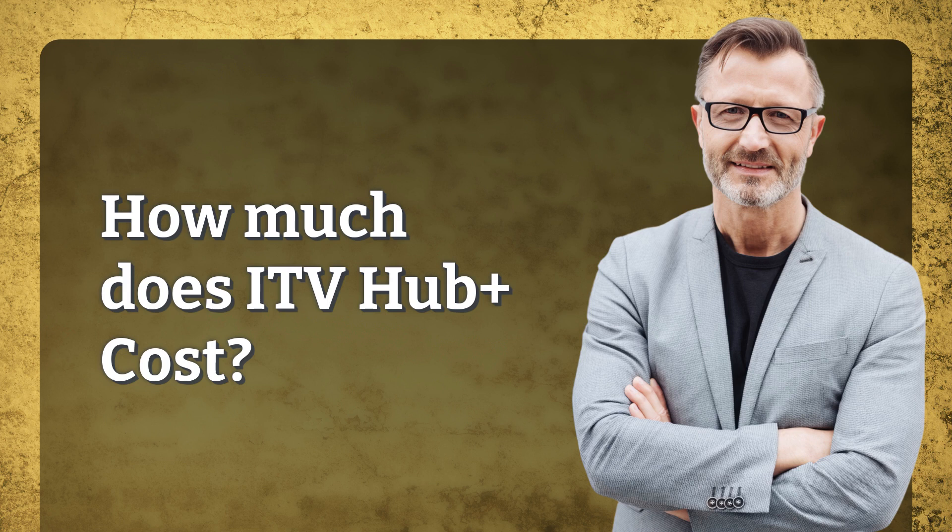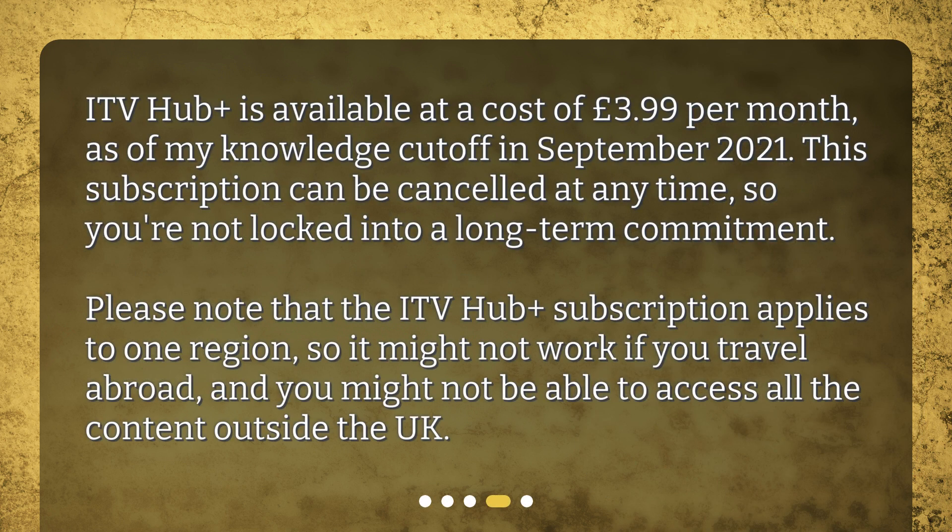How much does ITV Hub Plus cost? ITV Hub Plus is available at a cost of £3.99 per month, as of my knowledge cut-off in September 2021. This subscription can be cancelled at any time, so you're not locked into a long-term commitment.